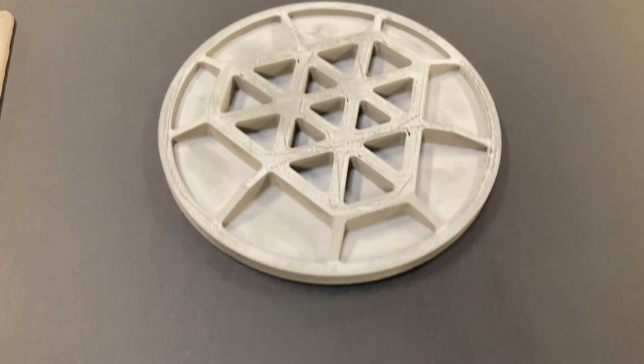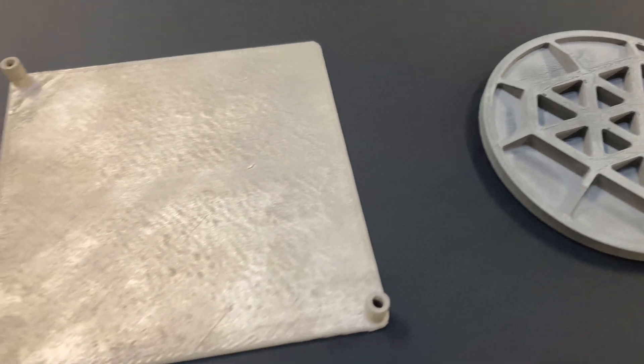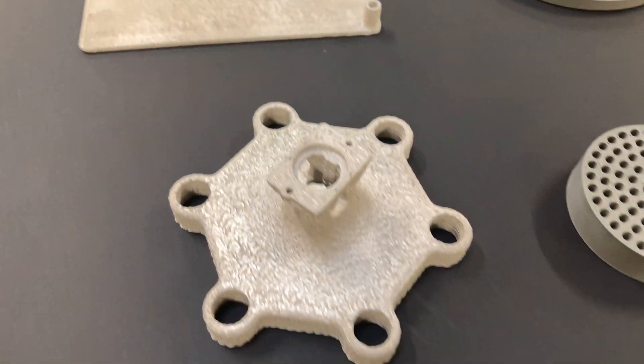Thick Silicon Carbide parts can be difficult to manufacture, with maximum wall thickness greater than six to eight millimeters being high risk — but not with FFF. With FFF we can implement infills, that is thick structures which are actually empty inside, making debinding less risky.